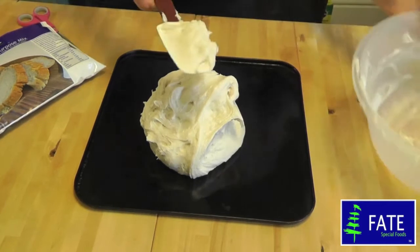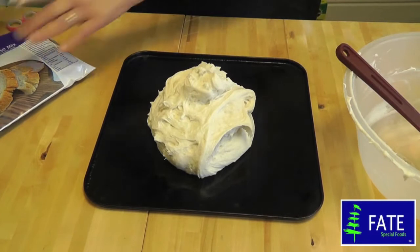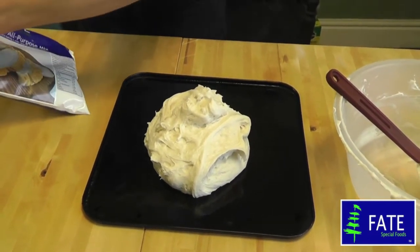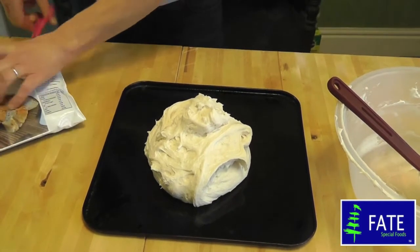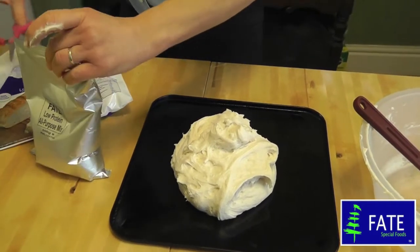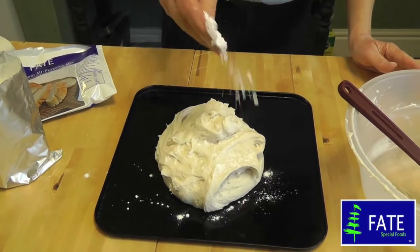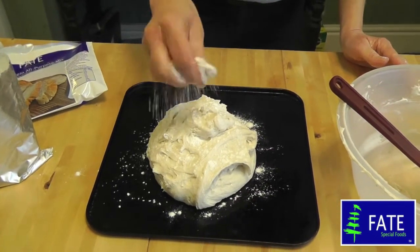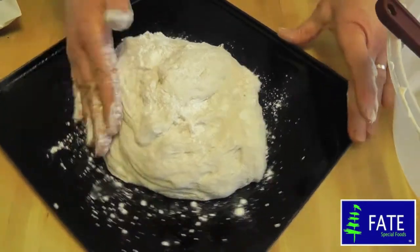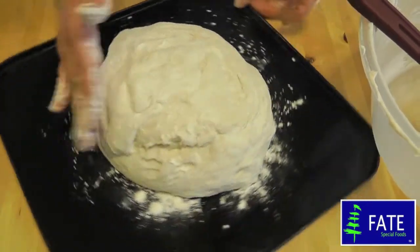Don't waste any — make sure it all goes on there, really just in one lump. You can divide it into two if you want. I think it looks lovely as a large loaf. You need a little bit of extra flour or all-purpose mix. Just sprinkle it on the top, take a little in your fingers and sprinkle it on, then gently use your hands just to make it neater.